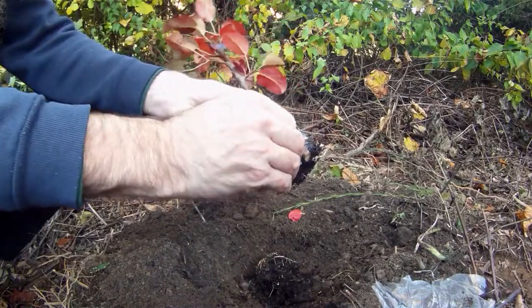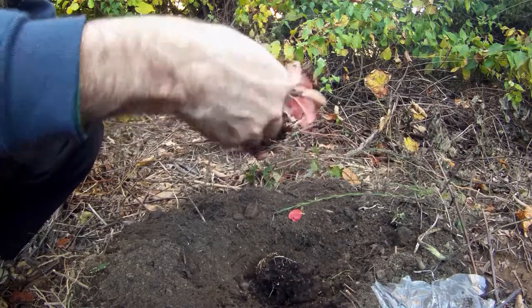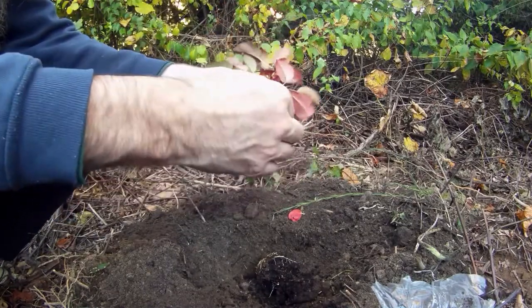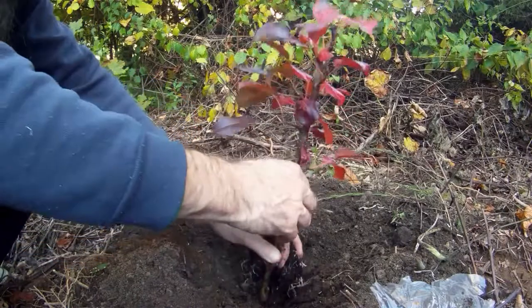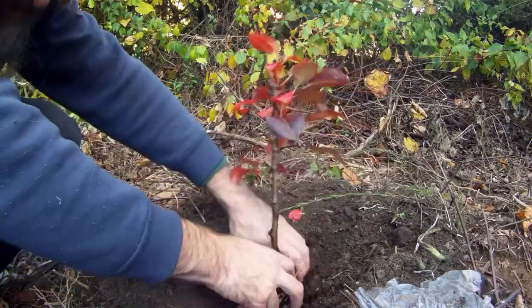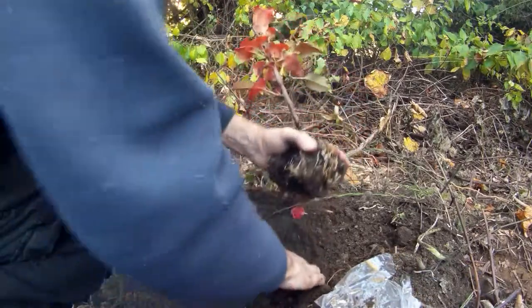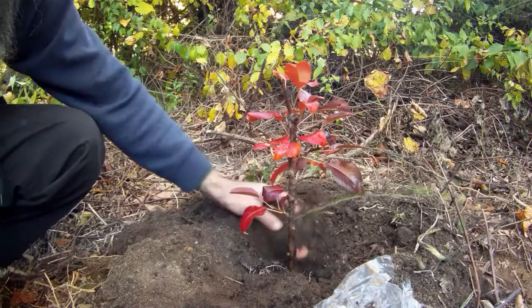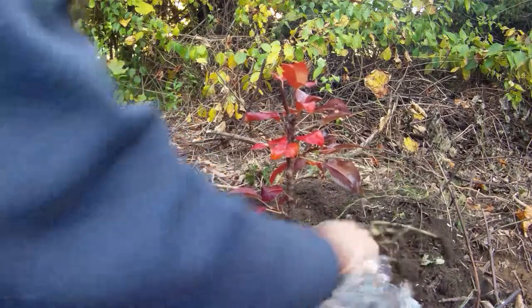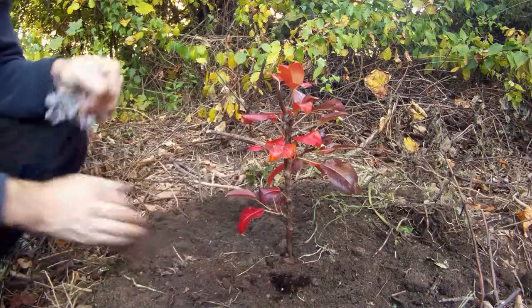I broke all the roots off. That's how to not do it. I don't know if that's gonna make it. I'm not too pleased with myself.